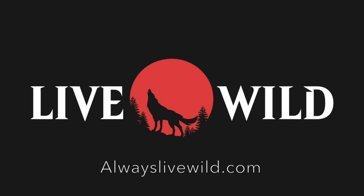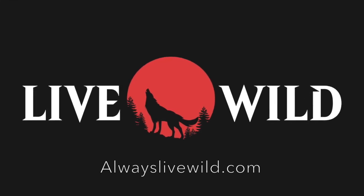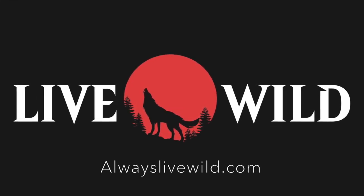Thank you so much for watching. If you'd like to see more please check out my blog at alwayslivewild.com and I'll see you next time.